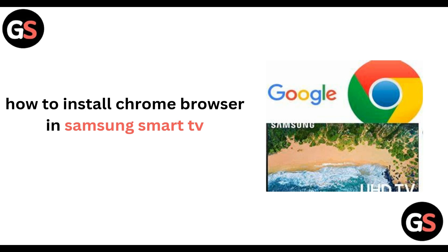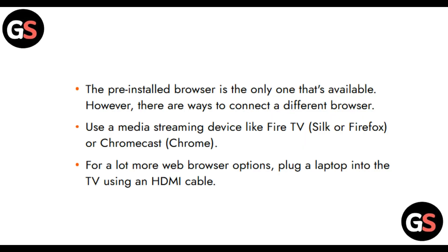Hello everyone, welcome back to our channel. In today's video we will be learning how to install Chrome browser in Samsung Smart TV. Before we move on, I would like to tell you that your Samsung TV has only one built-in browser.